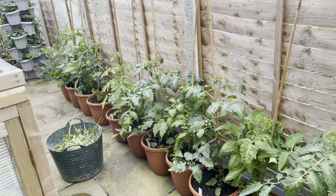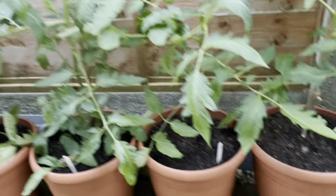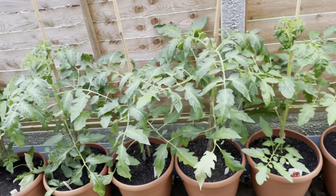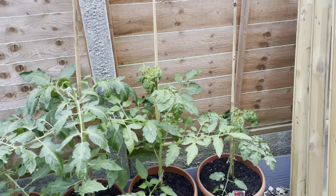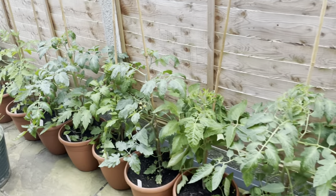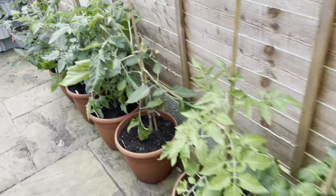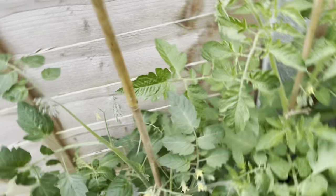14 varieties, just one of each, with the exception of this one where I've got two because it's a bit of an experimental one. You can see that I've now caned them all and tied them in, which is what a lot of people do, but there are differences between tomatoes.